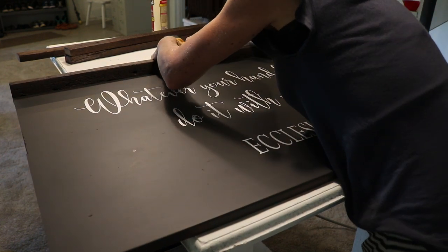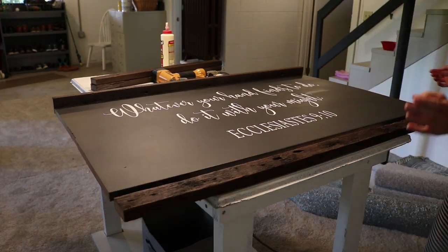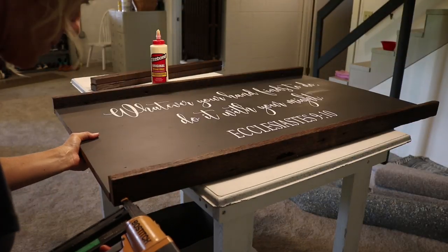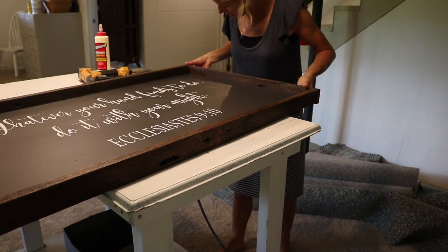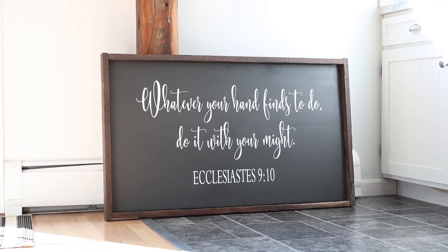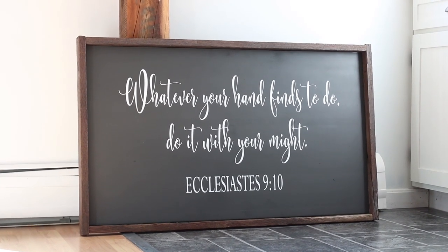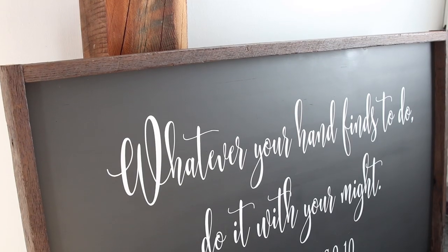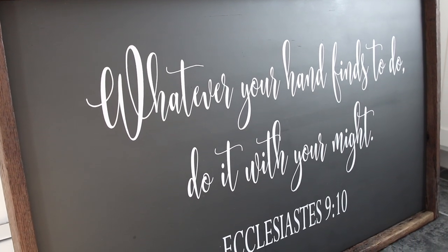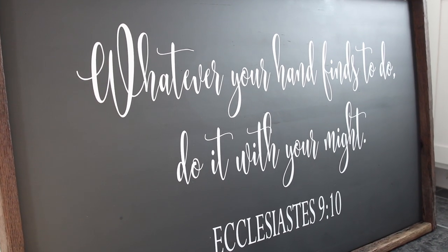I hope this tutorial was beneficial to you guys — it got a little longer than I had hoped, but I just felt the need to explain everything. I can't wait to hang the sign in my new Etsy space downstairs, which is slowly coming along. Thank you so much for watching. I try to post a video every Wednesday — anything from painting to decorating to DIY projects — and I look forward to seeing you in next week's video. Bye!